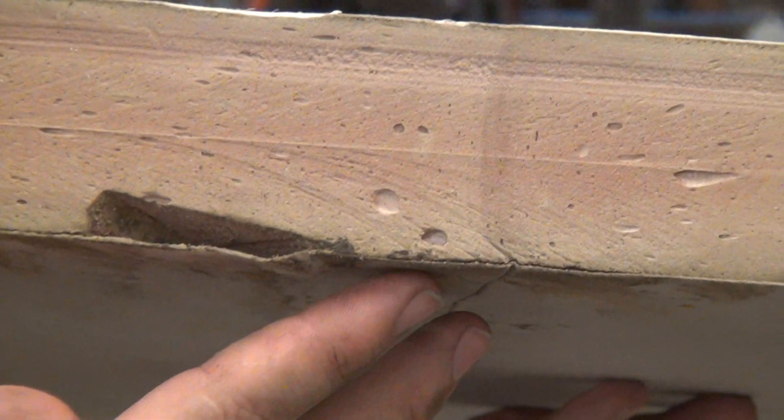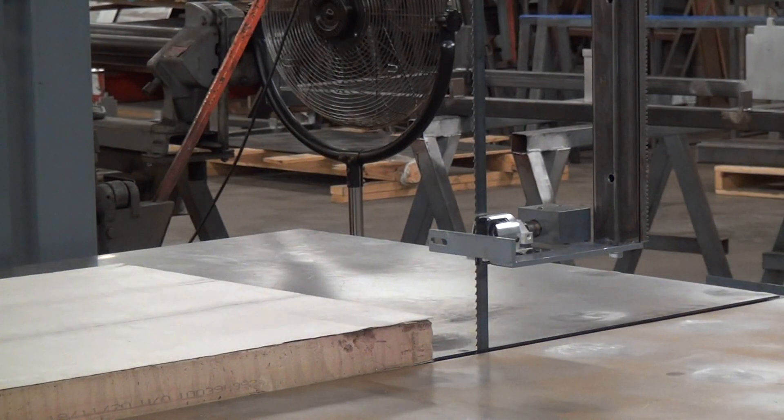Up here and down here. We're going to cut it on the model 236. We're running a three quarter inch wide, three tooth per inch blade today.